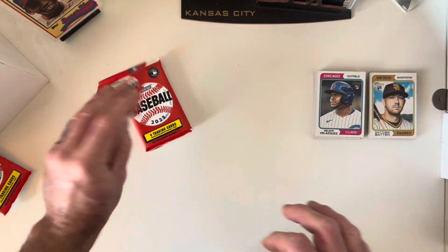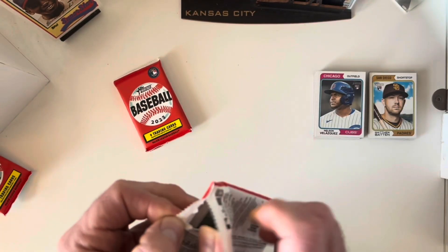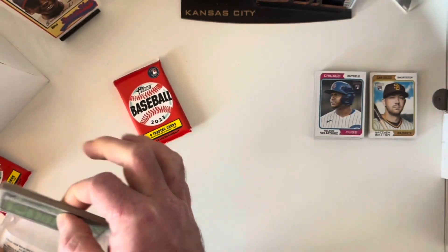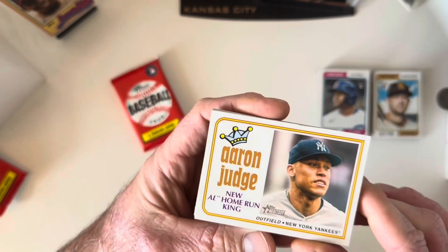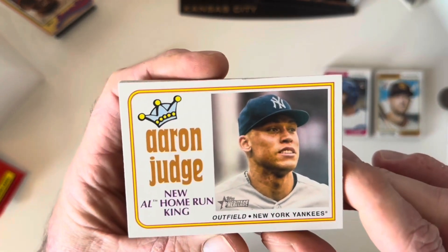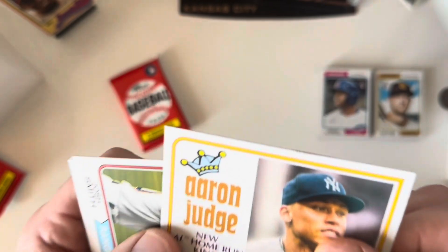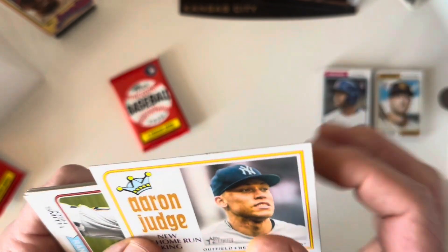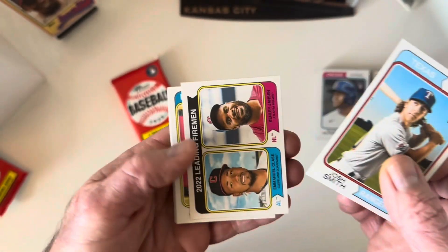Got Oscar Gonzalez rookie and a Jake Cronenworth — I believe Cronenworth just hit the IL recently. Is it still called the DL or the IL? No need to change the name of all that. Oh, there's one of my favorite cards in the set — card number one, the Aaron Judge home run king. I'm super thrilled that it has a big ding in the top of it, fresh out of a pack. But that's the way it goes. Josh Smith rookie card as well.